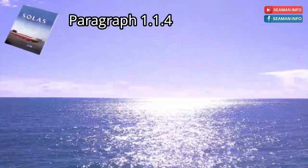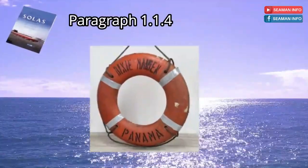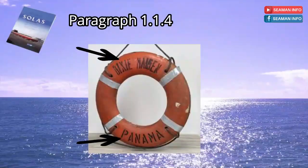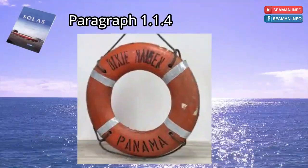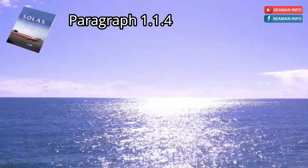Paragraph 1.1.4 says each life buoy shall be marked in block capitals of the Roman alphabet with the name and port of registry of the ship on which it is carried. That's all for paragraph 1.1.4 of SOLAS Chapter 3.